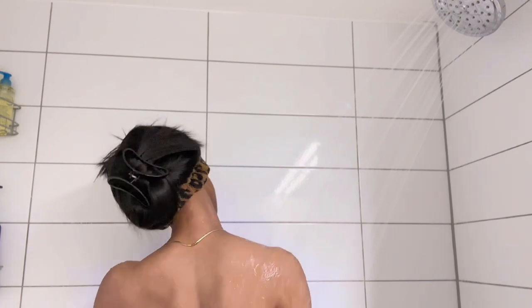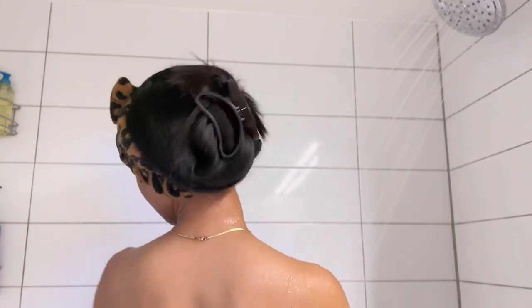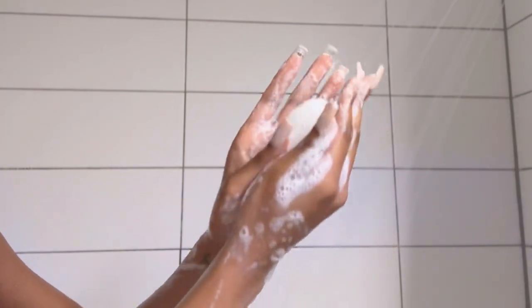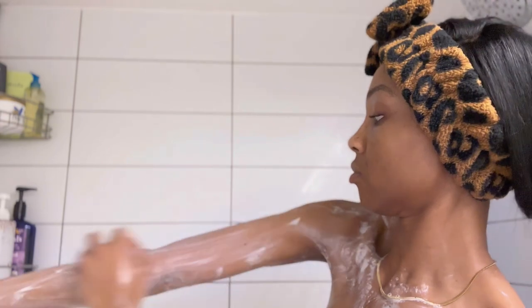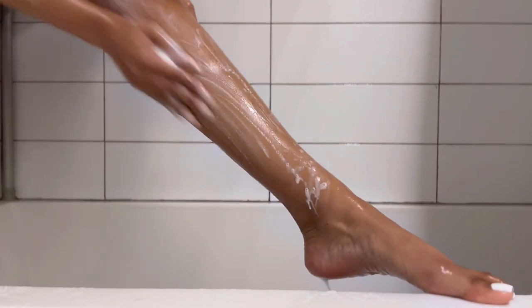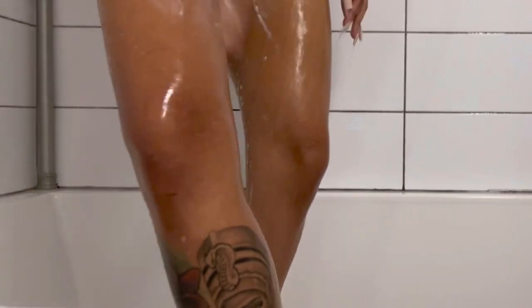First thing when we get in the shower is to just get our body all wet. I'm using two new products today that I'm so excited about. But before we get into the new products, we're gonna start by just giving our body a full cleanse after the shaving — rub it down with soap. This is my Dove Exfoliating Sensitive Skin Bar Soap. We wash our arms, our back, our stomach, all the way down to our legs, our thighs, and our feet.